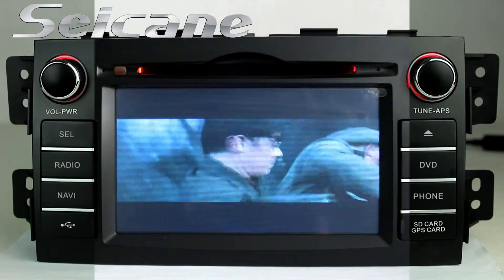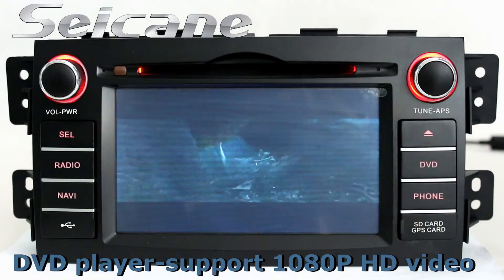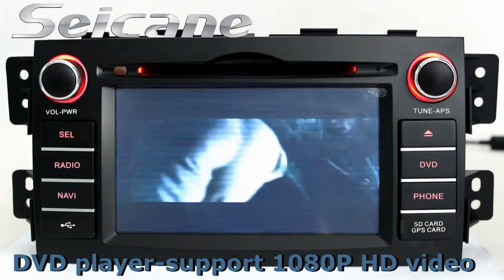The DVD player has auto memory and anti-shock protection. It supports DVD, VCD, CD, DivX format, and 1080p HD video.